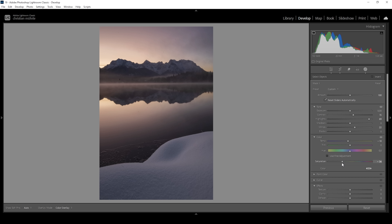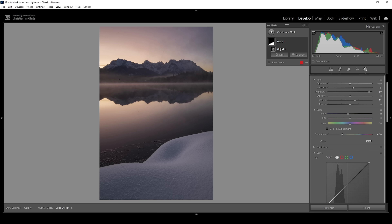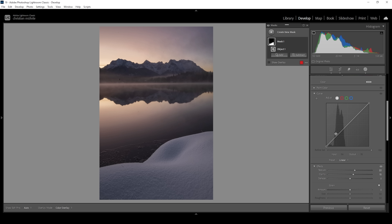Right around here looks great. I also really love the texture of the snow, which I want to improve by bringing up the texture slider. And I'm going to add some clarity to further make the texture visible. If you want, we could also add a slight S curve — let's bring down a point in the shadows and raise a point in the highlights. This is looking great. Enough for the foreground.